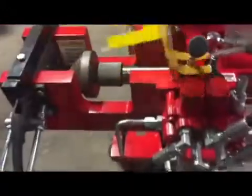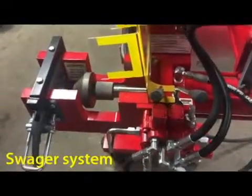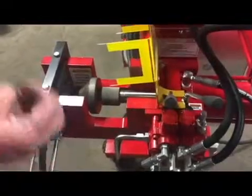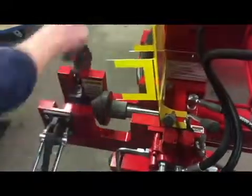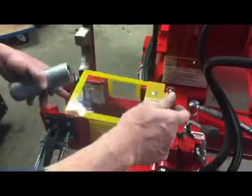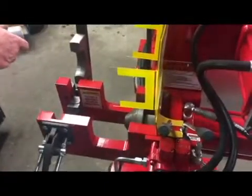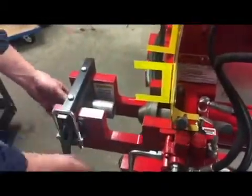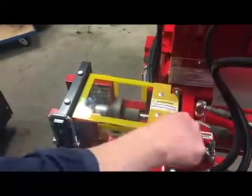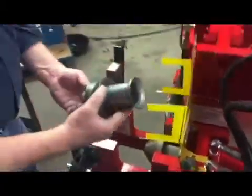Now this end of the attachment we have the sludger system. This is where you can clamp your tube in a fixed position and press-form by pressing against the end of the tube to create shapes. You can reduce tube, flare tube, increase the diameter of tube, make male and female ball joints. It's very quick. We have a 45-degree flare.